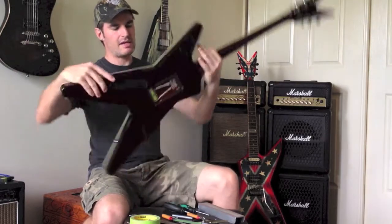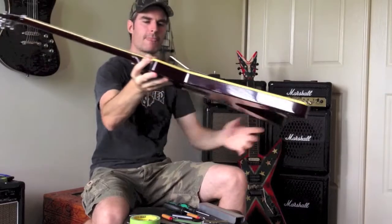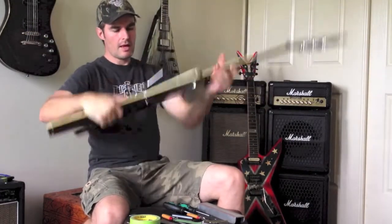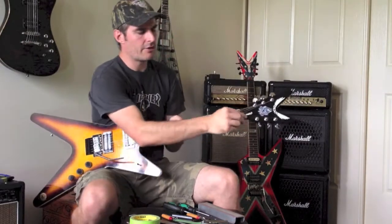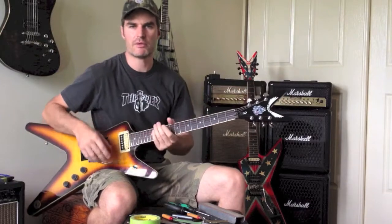So in this case the shim is in. The Floyd Rose is perfectly level with the guitar body, and we can go about undoing our little screws and tuning the guitar to the pitch that we desire.